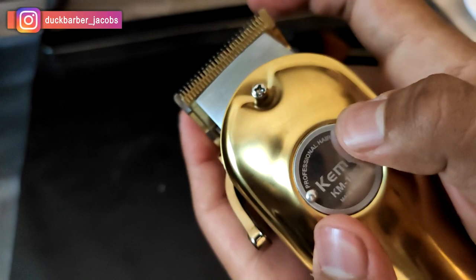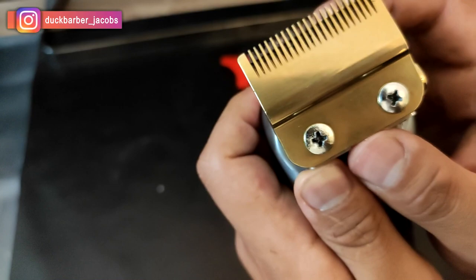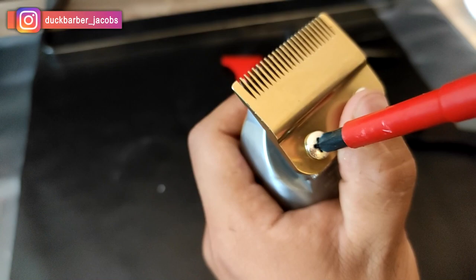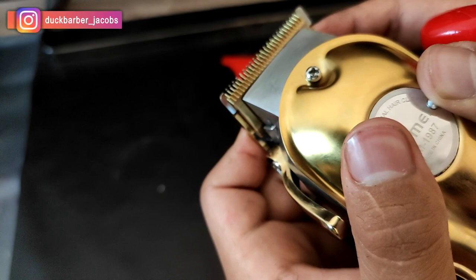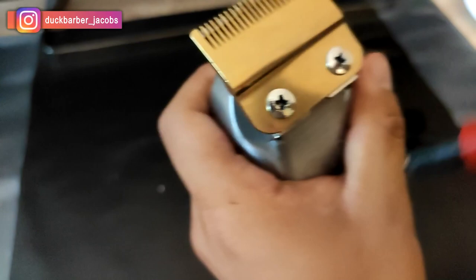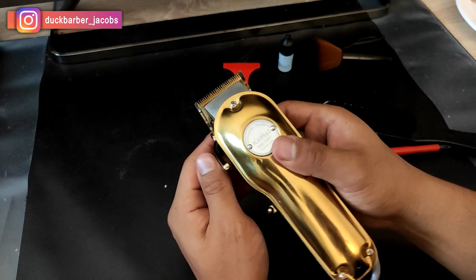When I say zero gap, it doesn't necessarily mean the two blades are so close that it cuts too sharp. When the two blades are too close to each other, it actually cuts the skin and really irritates and hurts the customer. What you want to do is leave a very, very slight gap — as you can see, there's a tiny space between the bottom and top blades. You want to leave that space and make sure it's consistent from left to right, so it's parallel and not slanted. When you think this is the right space, hold the top blade as hard as you can and screw them together as tight as possible. That's how you zero gap.